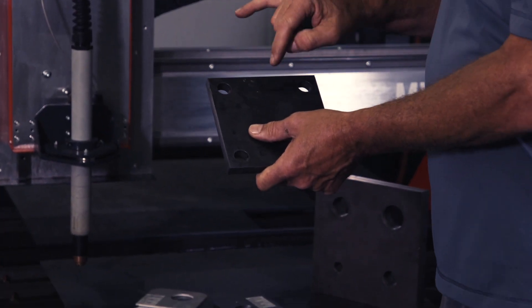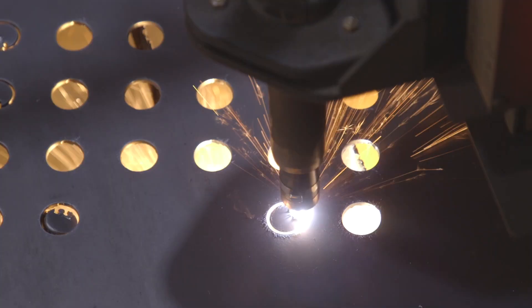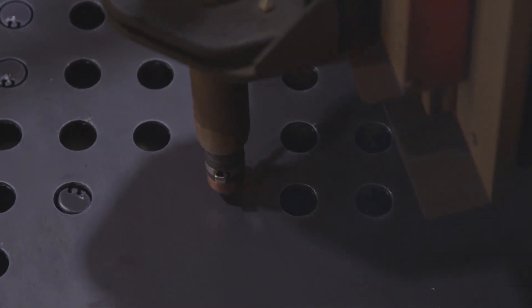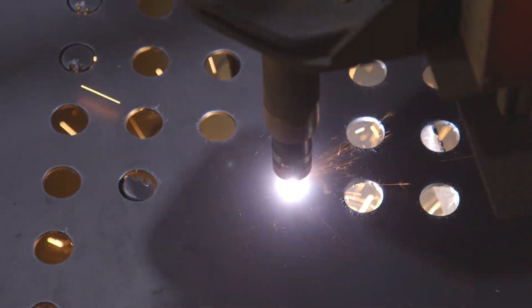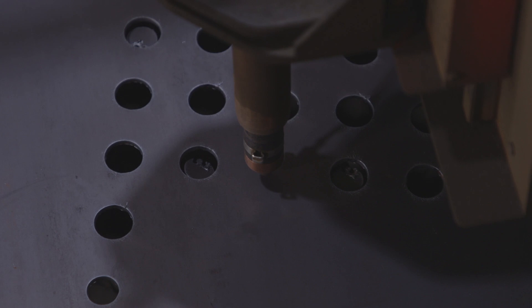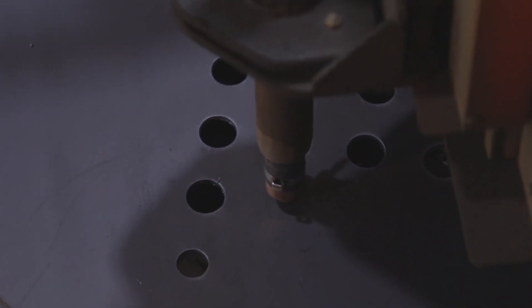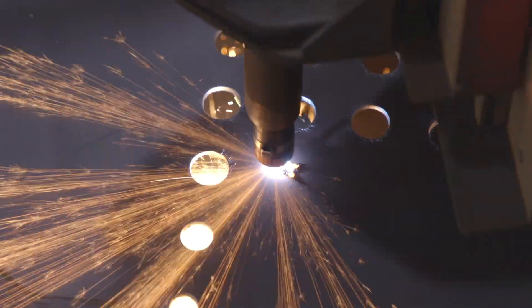It's important to get good holes by starting in the dead center of the hole. We have to pierce the material — that's one of the toughest parts of plasma cutting. We pierce through the material, then the torch height control moves the torch down to the correct cut height that gives the best quality, and then it moves in on a lead-in in the scrap material before starting the actual cut of the hole shape.